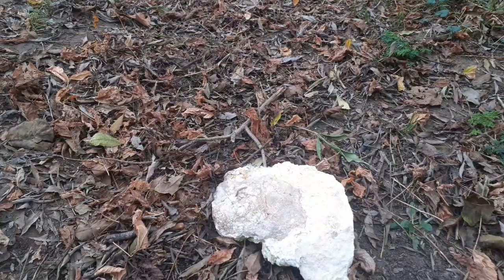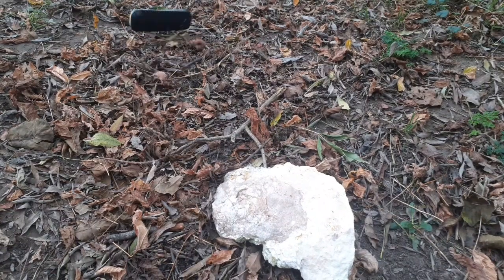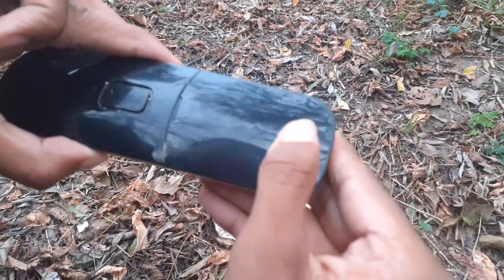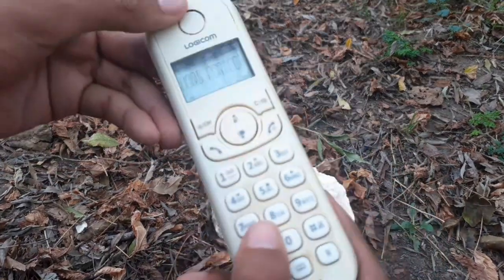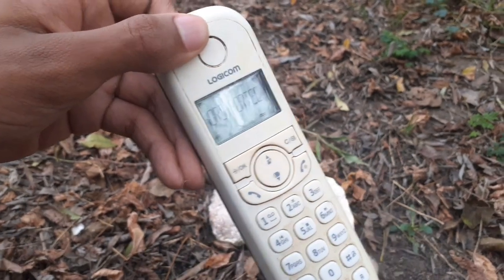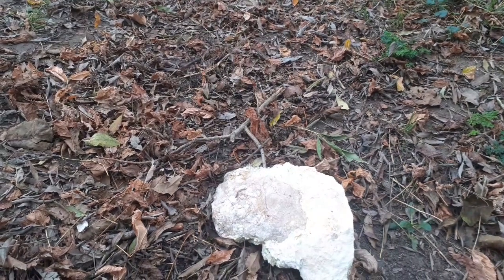Time for the drop test. Back side. Three, two, one.